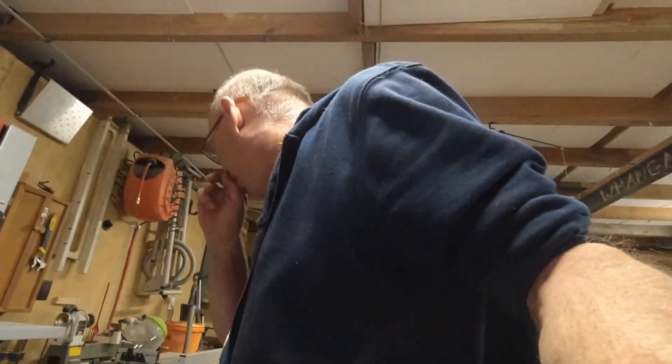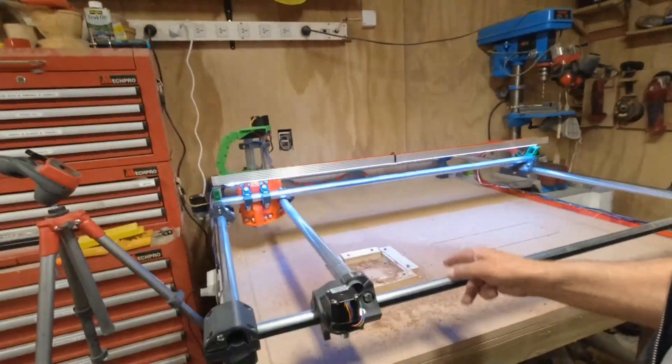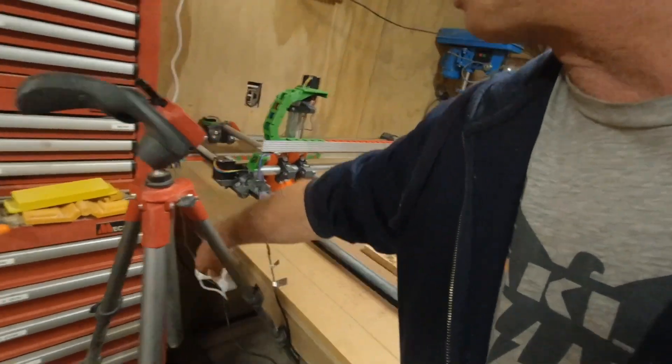So I've got a load of what I'm doing now. Make a dust shoe. Lose this first waste board. Make a proper channel. Get some tee track so I can clamp down a lot easier. I want to mark a grid on the board as well, give me some reference points. But yeah, this is brilliant — can't wait to see what else I can do. I've had some ideas, something else I want to play with.